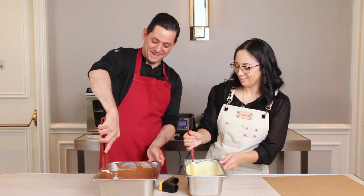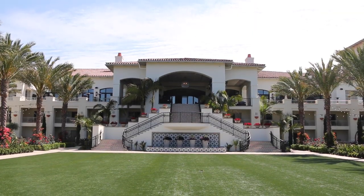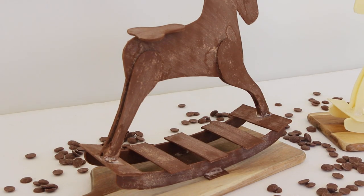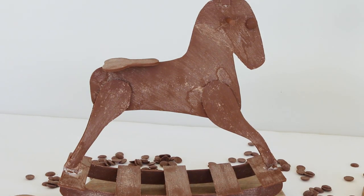This is not my first rodeo. My first chocolate horse rodeo. Hey, Sugar Geeks! We're here again with Christophe at the Park Hyatt Aviar in San Diego. Today we're going to make a little chocolate horse, mini chocolate showpiece.